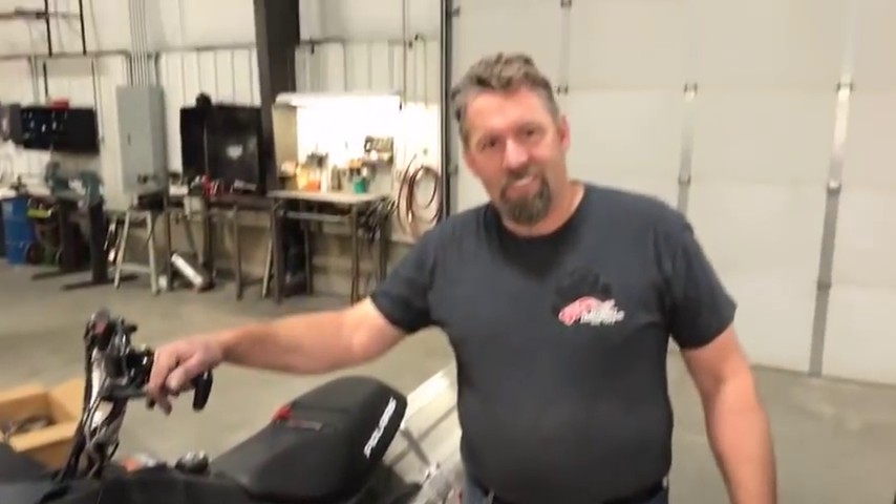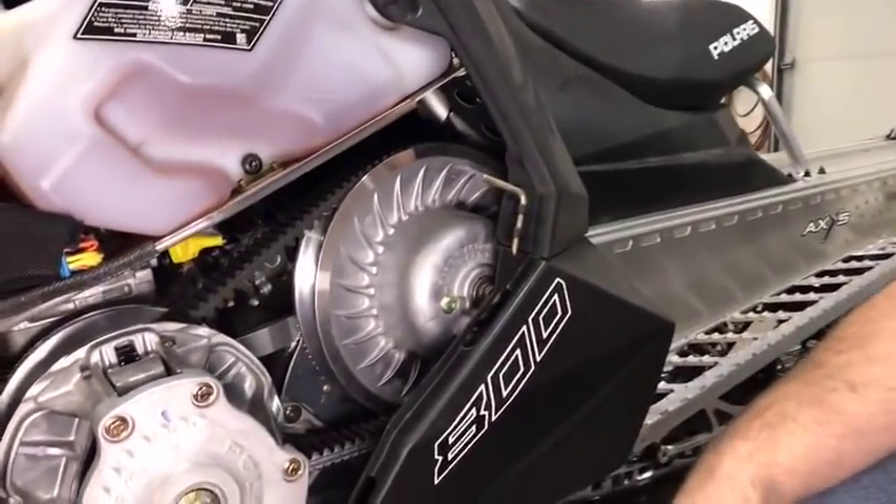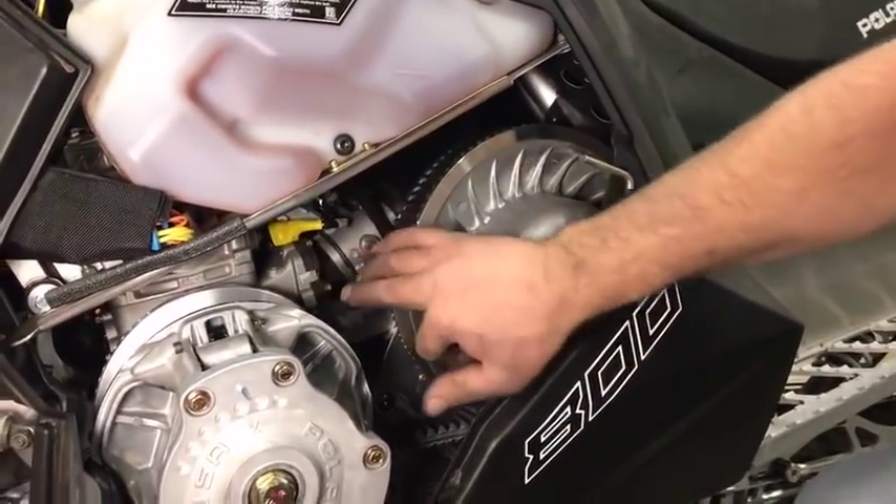We're here with Jerry Matthews. What we're going to do is look at belt deflection — it's one of the most commonly overlooked things on a snowmobile. It really makes a big difference in performance and what you're going to see on the snow, and it's free horsepower. On this new sled, I like to see belt deflection be about an inch and a quarter to an inch and a half.